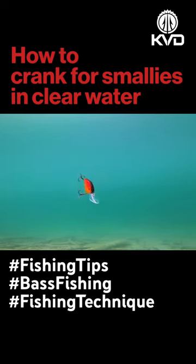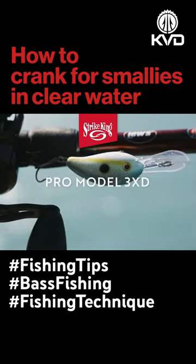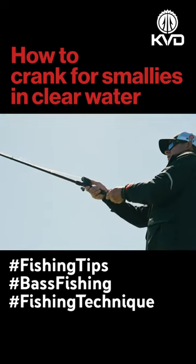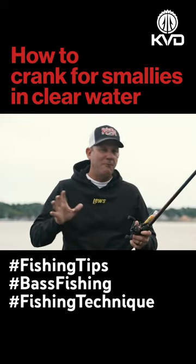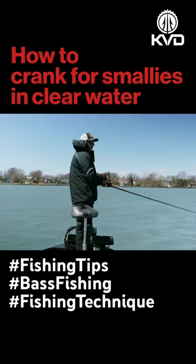Typically when I'm cranking for smallies in those clear water environments, I want to have a bait that's running five to seven feet above the bottom. What I want to do with it is make it look like it's got something wrong with it. So instead of just casting it with a straight retrieve, I'm stopping it and starting it, I'm jerking it — fishing it almost like a crankbait and a jerkbait at the same time. And that's what triggers those smallmouth.